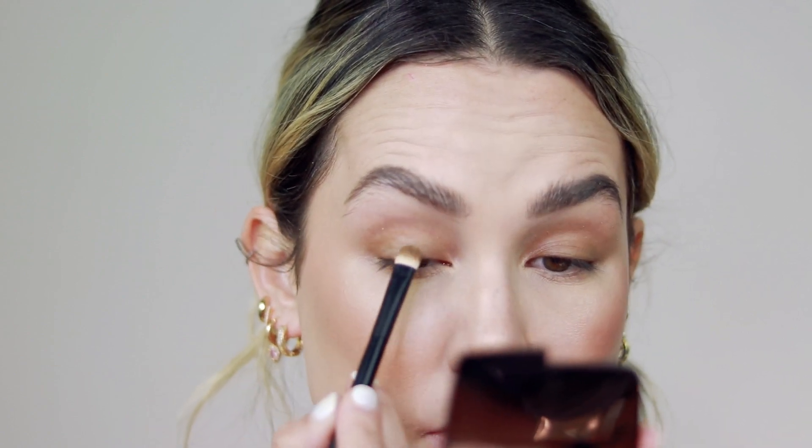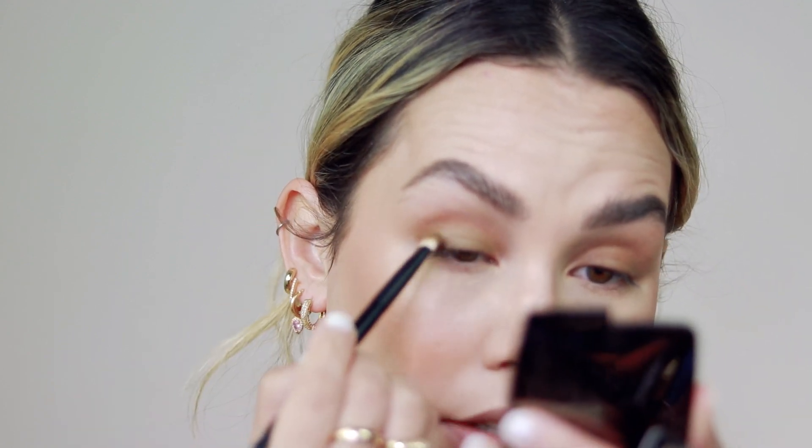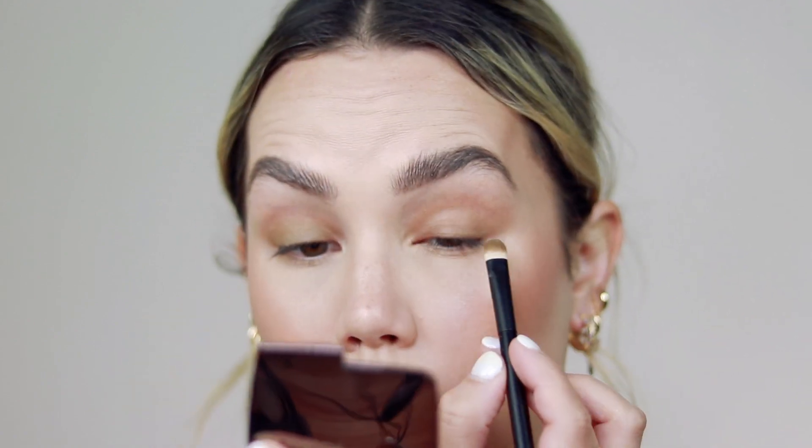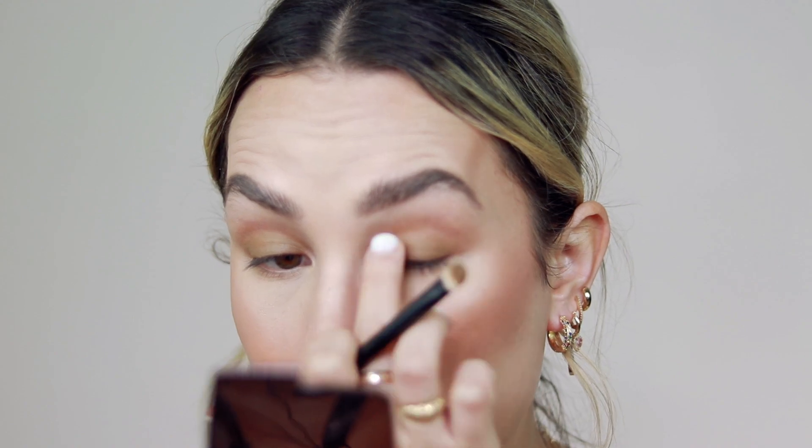The great thing about this eye look is it doesn't have to be perfect at all. Honestly, the more imperfect and lived-in it looks, the better. You really don't have to be too precise or worry about it being perfectly blended — that just adds to the feel of the look. It's a little bit more undone and lived-in. When working with color, you don't have to do anything overly elaborate or extravagant, because the color is going to speak for itself. For this look, I want to keep it pretty tight to the eyes — no winging out or going too smoky.